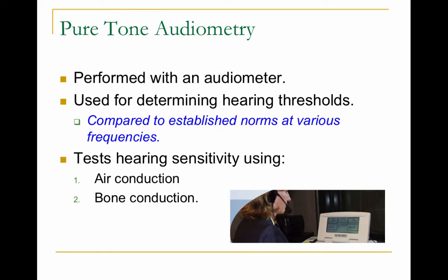Pure tone audiometry is performed with an audiometer. An audiometer is used for determining the hearing thresholds — the thresholds are the lowest level at which a person can hear a sound. These thresholds are compared to norms that are established at a variety of frequencies.